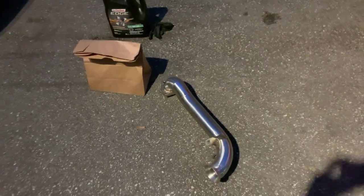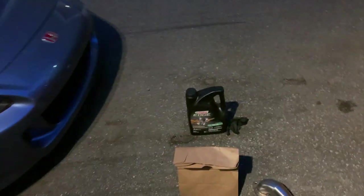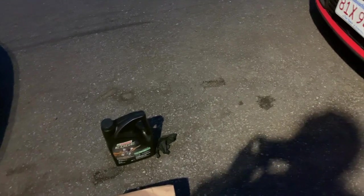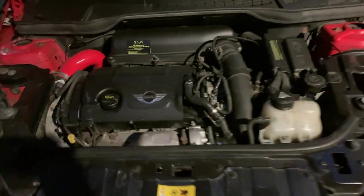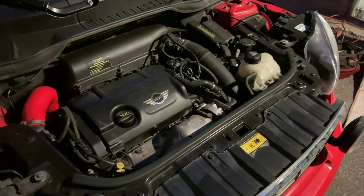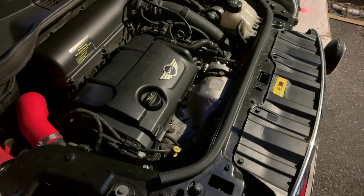So for today we're going to do the cat delete with the downpipe from PLM. We're also doing an oil change since it's a few hundred miles out — might as well do it anyway. Just letting the car cool off a little bit after warming it up. Took some sound clips of the car before we put the cat delete on, and then we'll take some more after. Let's get into it.